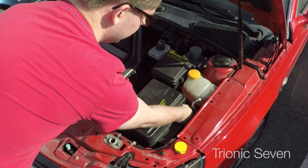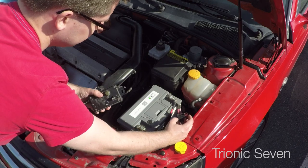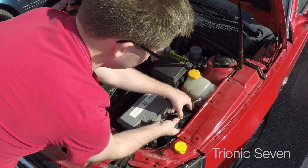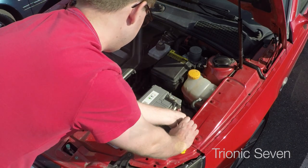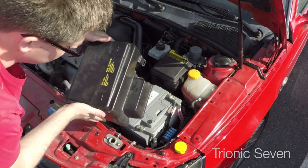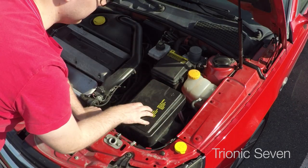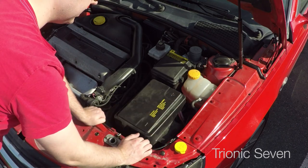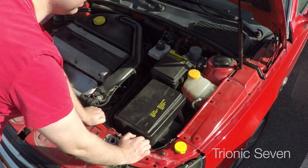First we need some space so we remove the battery cover. This is a typical Saab connector - pull out the red tab until it clicks, then put the connectors together and push the red tab in. Now try to get the siren as far to the left of the car as you can. The siren is now between the battery cover and the metalwork of the car. Once everything is done and tested, I'm going to drive with it for a few weeks, then lift up the car and put it inside the front left wheel well as always.